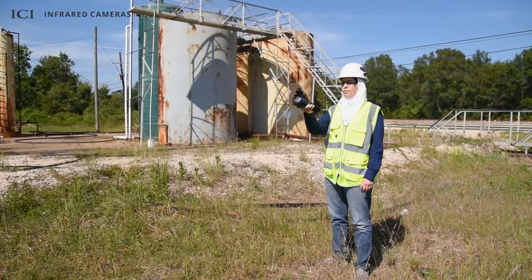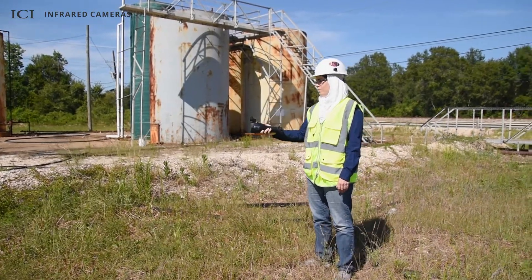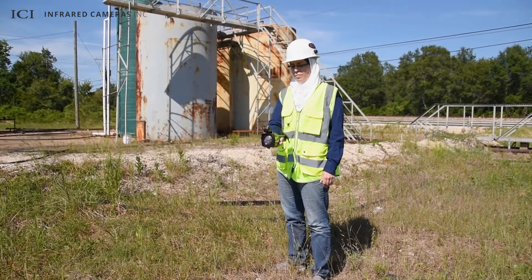Sweep the TDL300 in a stable S pattern to ensure the laser completely scans the area and reflects off of a surface, for example a wall.